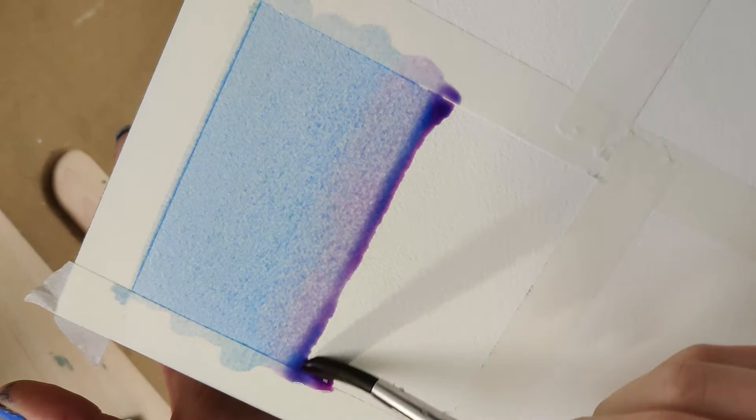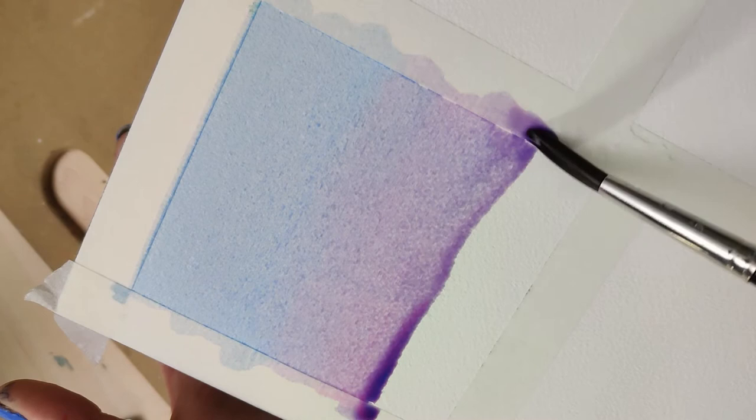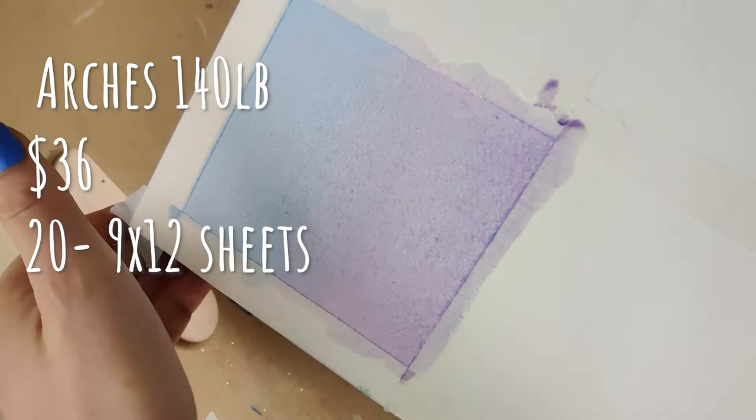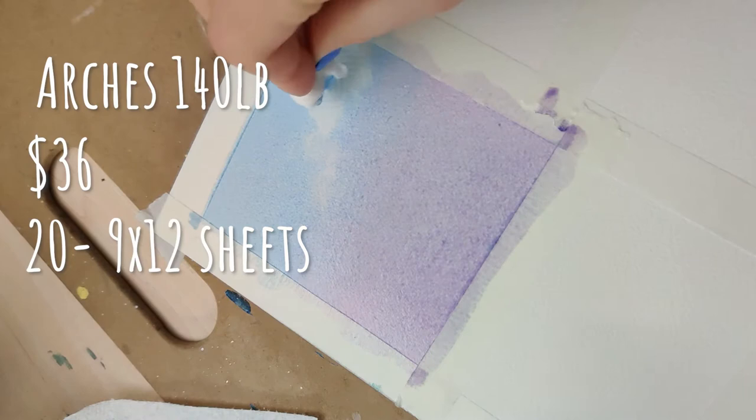The one I purchased is 140 pound, it's a 9x12 paper, and it's about $36. For that it comes with 20 sheets in a block format, which is nice because I don't actually have to tape it down — but I can tape it if I want to.